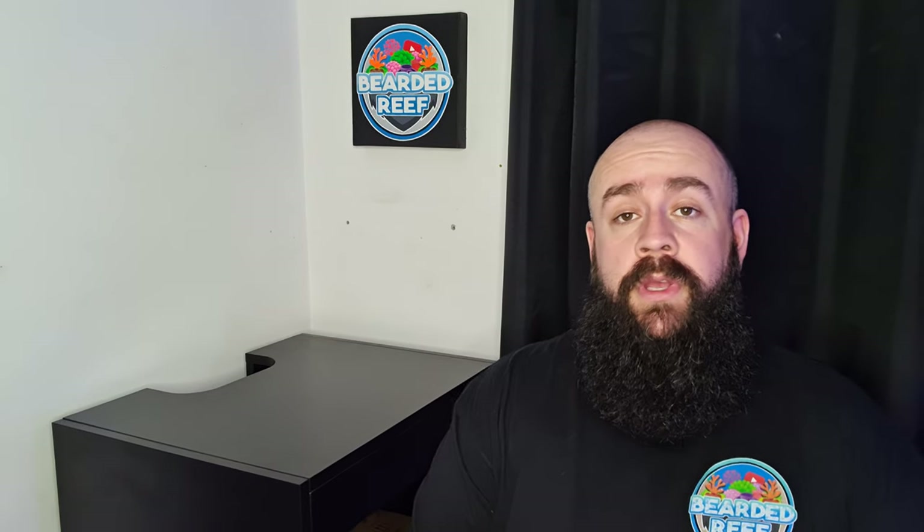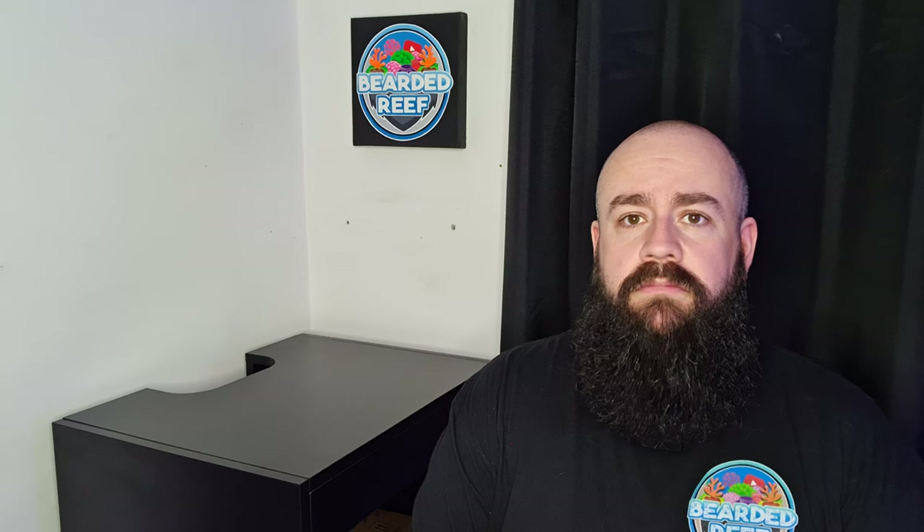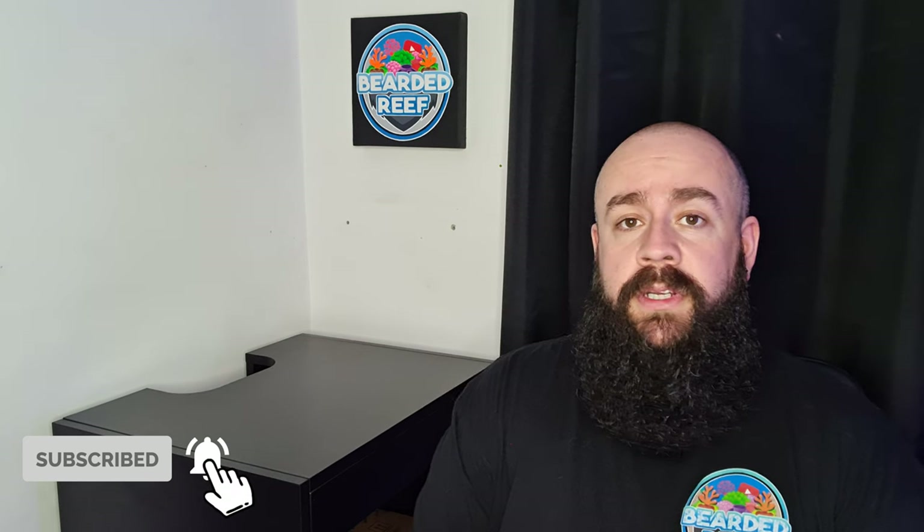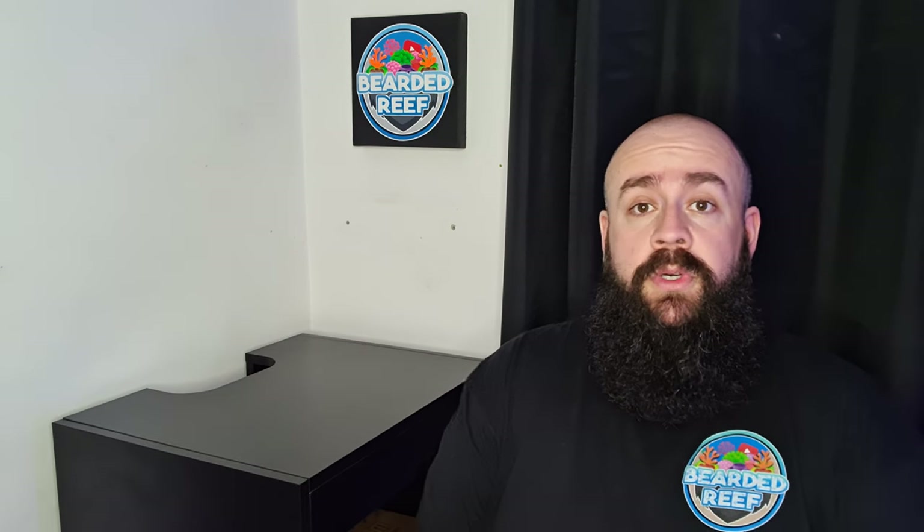Welcome back to Bearded Reef, my name is Ross and in this video we're going to take a look at the little sump system for the Marinex 60.2. I've never had a sump before in any of my tanks — this is the first tank I've had with a sump. I'm quite looking forward to it actually, I think it'll be quite an interesting one. I know a lot of you guys will be sitting there going, it's only a sump, what are you bothered about? But for me it's the first one I've ever had with a sump, so I'm quite looking forward to seeing how it all works.